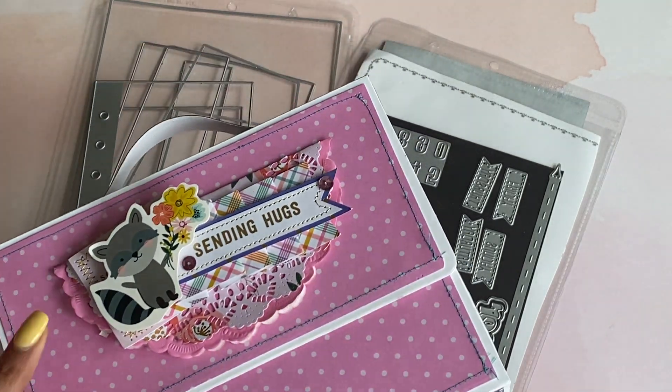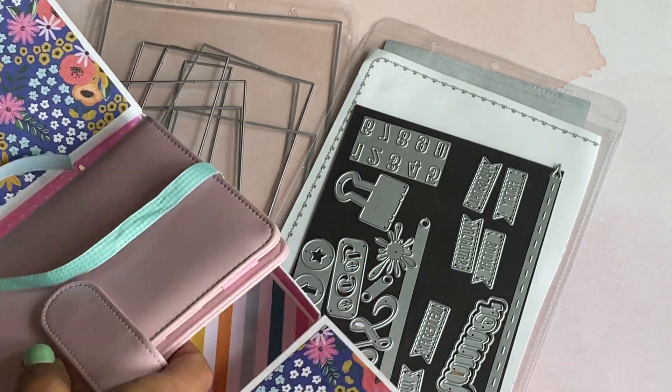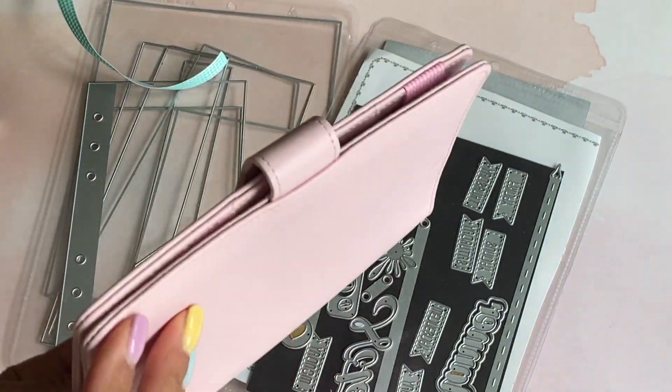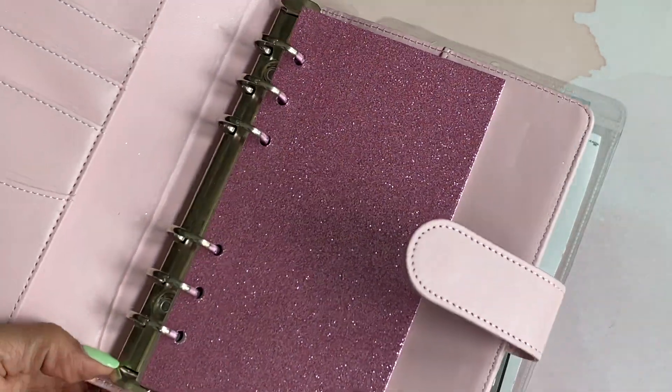This is the planner holder that I shared the other day. I'll go ahead and take it out and show you — this is the notebook that she is selling in her store. It is magnetic so it has a magnetic closure, but when you open it up I wanted to show you the planner pages that I made.